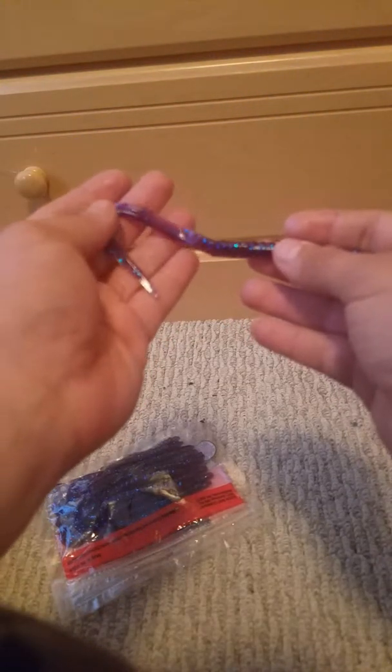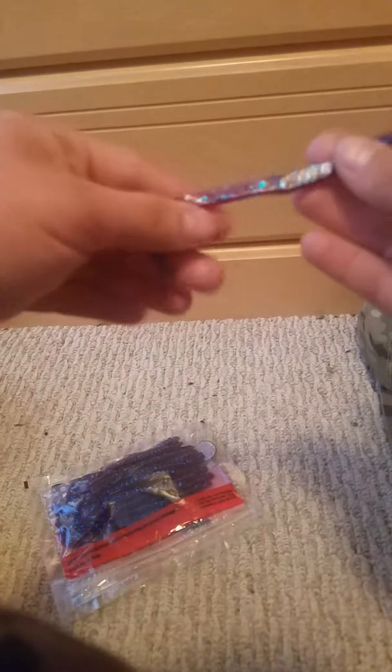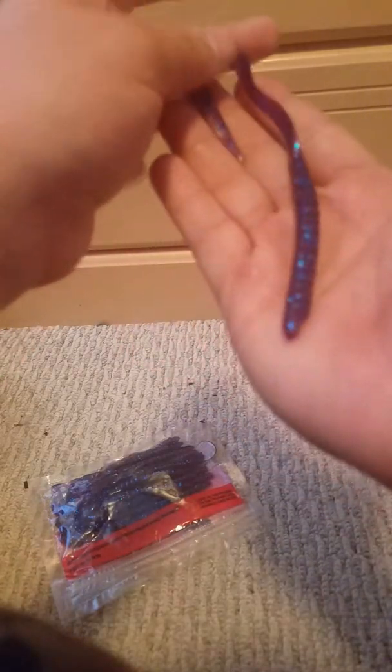These are U-tail shaped. Personally, I prefer a speed worm or a curly tail, or usually your basic Senko. But my girlfriend fishes with worms, and she thinks she's so cool because she hasn't fished in like five years. So now I have to take her on a date to go fishing, but that'll be fun.